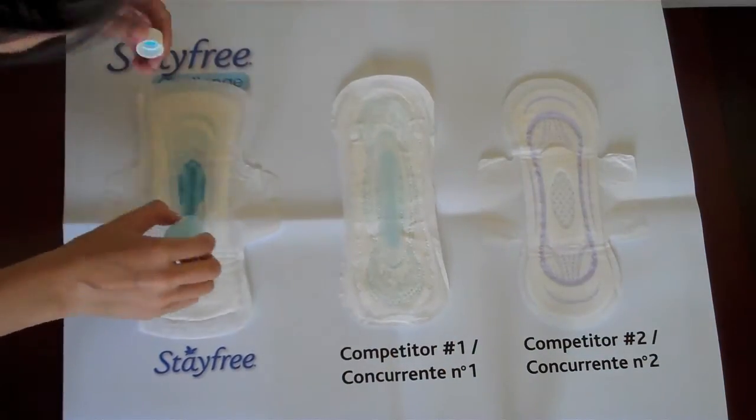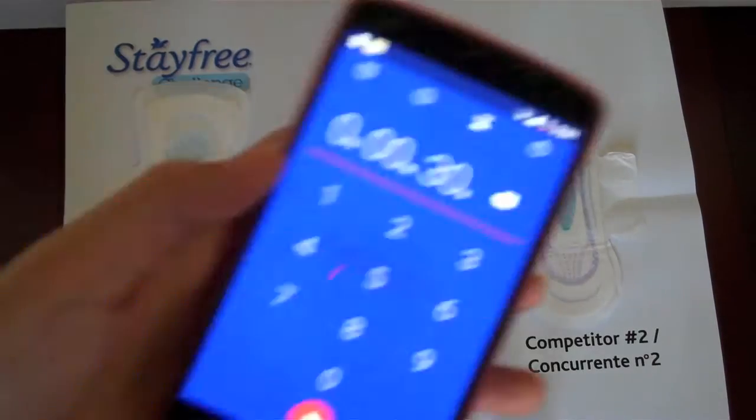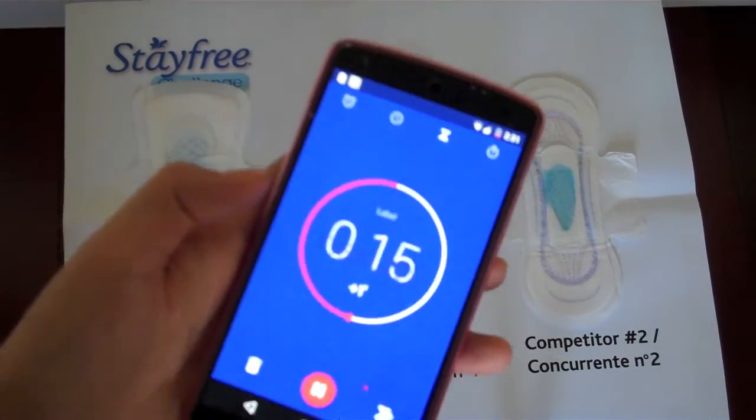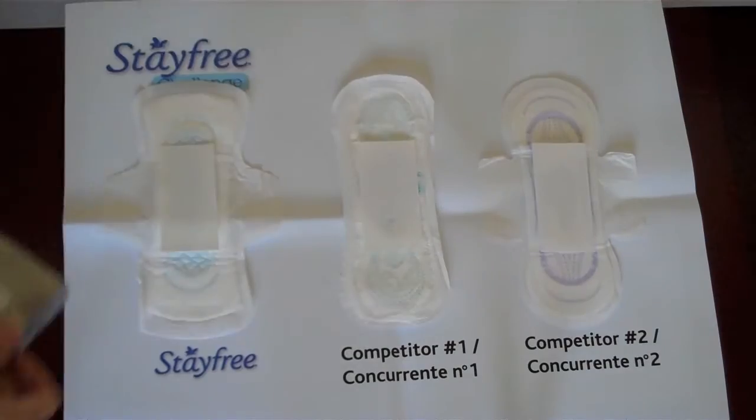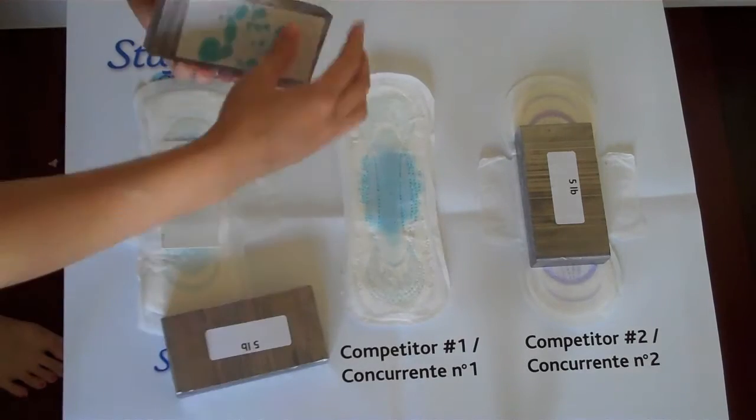Then I pour five milliliters of blue liquid on the center of each pad and wait 30 seconds to let the liquid absorb. My next step is to place blotting sheets and a five pound weight on the center of each pad to simulate sitting on the pads for five seconds. Now we're done — let's take off the weights and see the results.